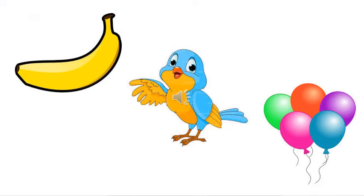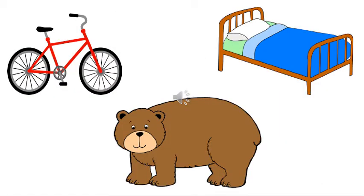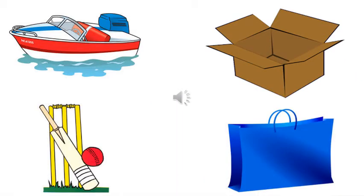B is for banana, B for bird and B for balloon. B for bicycle, B for bed and B is for bear. B for boat, B for box, B for bat, B for ball and B is for bag.